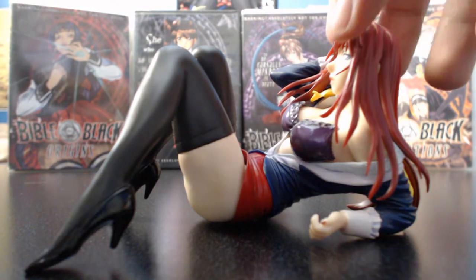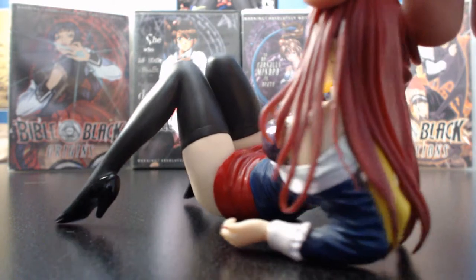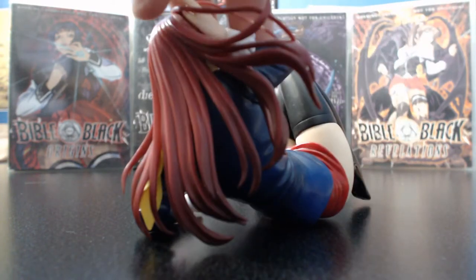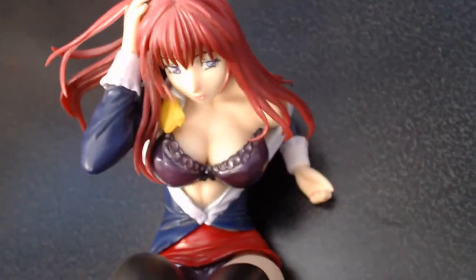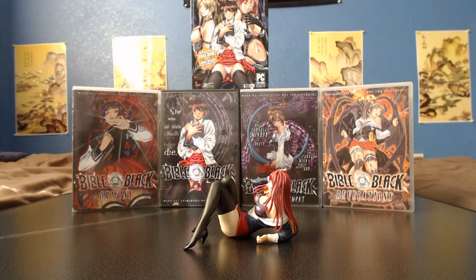Now let's take a closer look at the figure from all angles. I believe I forgot to mention that this figure was made by Miyabia — I believe that's just the company name. I'm not sure if the sculptor's name is on the box because most of the box is in Japanese and I can't read that much Japanese. I'm also pretty sure this figure is PVC because the head, torso, and legs are really solid, but the hair, the bra, and the skirt are not as solid. They're still a little stiff but not rubbery, and I'm not a hundred percent sure if they're made out of PVC.